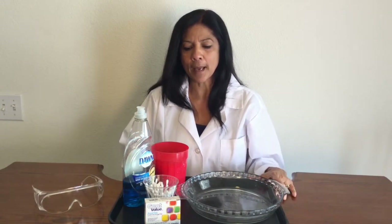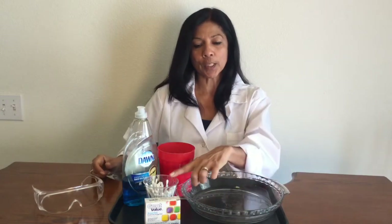The one thing you want is a work tray or a work area, so if you make a mess it's not too bad. You need some milk, some dish soap, Q-tips, food coloring, and then you need a bowl.